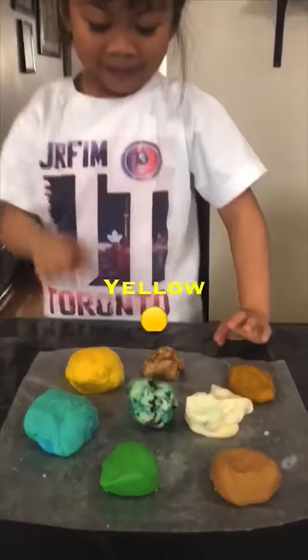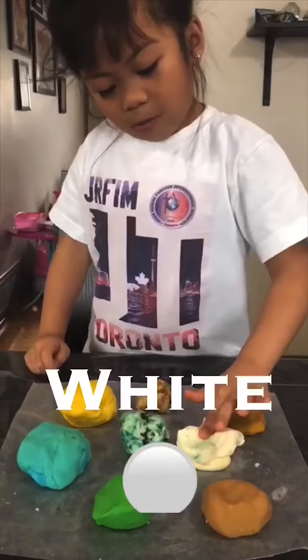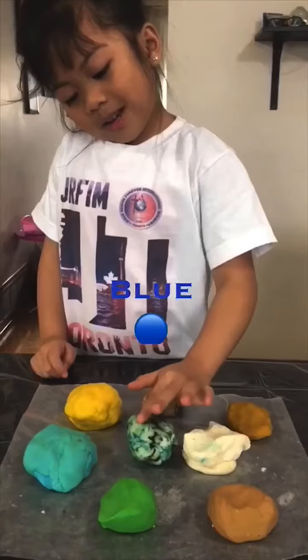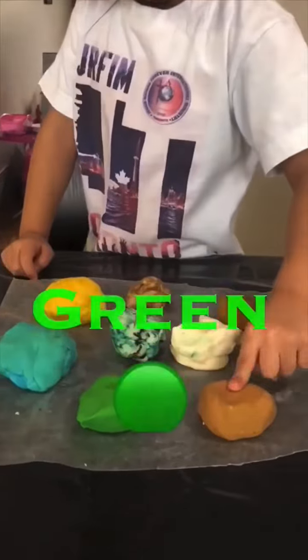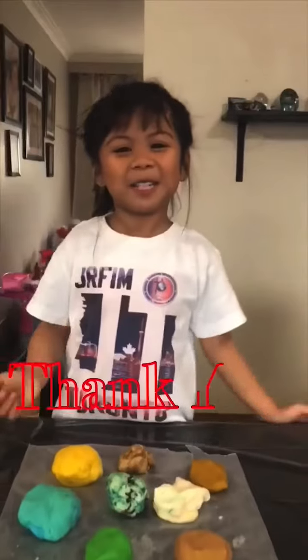And we have yellow, brown, golden, white, blue with brown, blue, and green, and more brown. And thank you for watching! Bye!